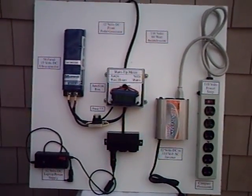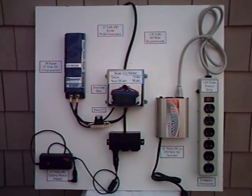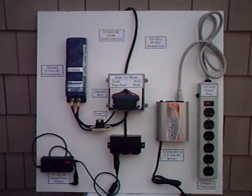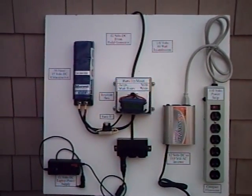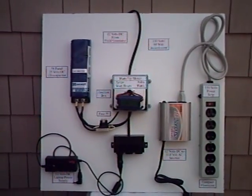You can see in the center is the What's Up meter. We'll be looking at that more closely in a minute. Power comes in from the top. It's distributed to the left to the 58-farad capacitor, 15 volt.